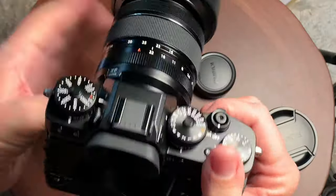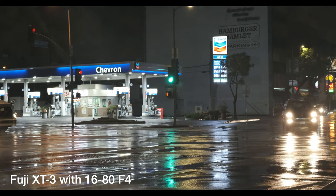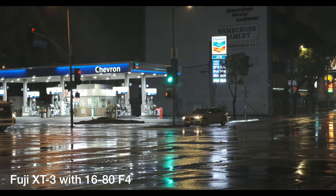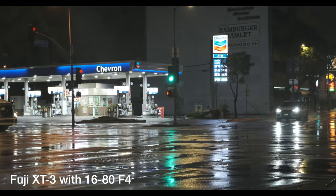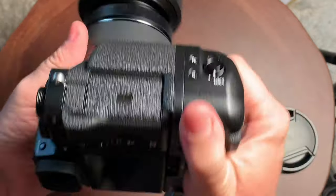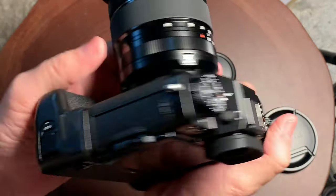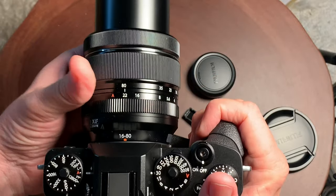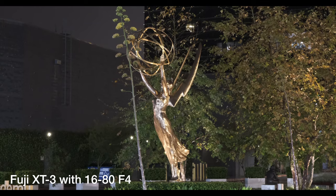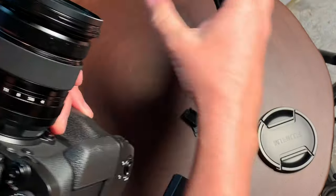This camera does not have built-in in-body stabilization; to get that, you're going to have to go to the X-T4. But the lens I was using here is image stabilized. You can see here with these handheld shots, the image stabilization with the lens is very good. So as long as you use a stabilized lens for handheld shooting, you should be fine. But if you need built-in image stabilization with any lens you use, you will need to step up to the X-T4.